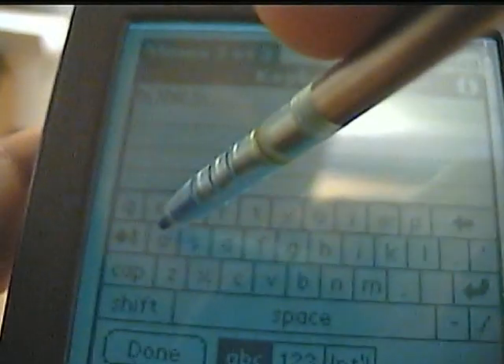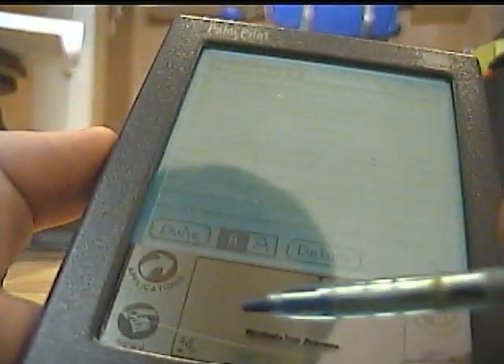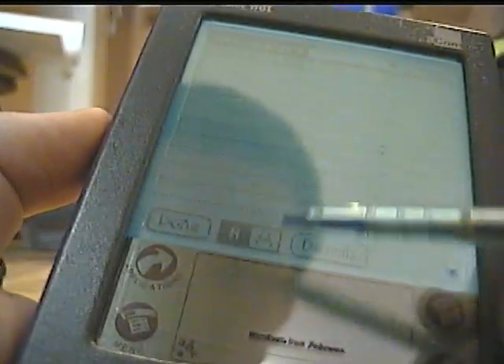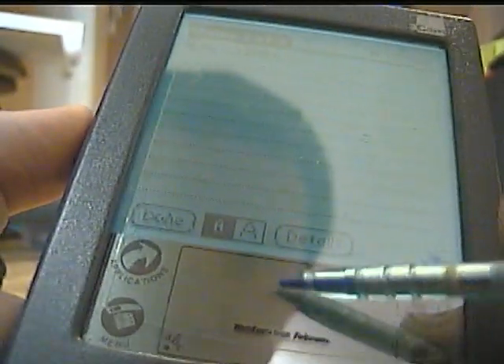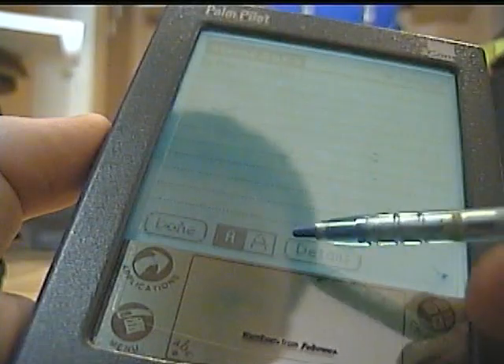There's no autocorrect either — back then they didn't know people would type on these a lot, so they didn't put autocorrect on them. Or you could write with Graffiti, which in my opinion sucks, because back then you would have to write in a specific way. I haven't used Graffiti in years — I just use a touch keyboard.